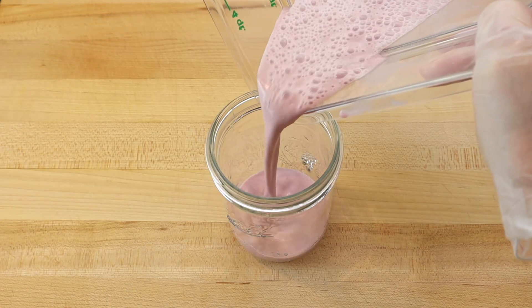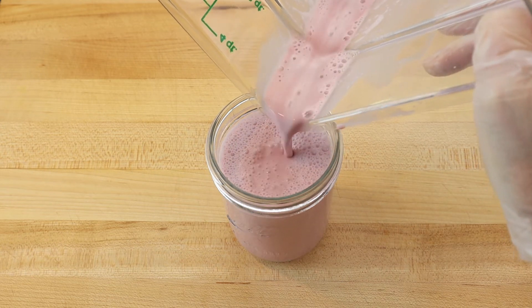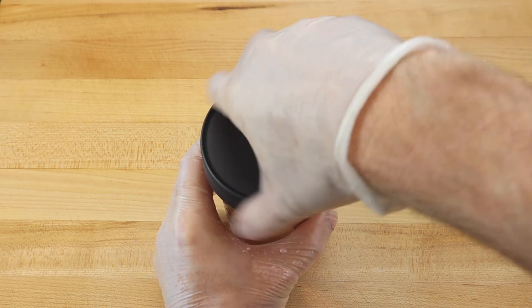This recipe makes 500 ml of dandelion root raspberry sunflower seed milk and can be sweetened with a little honey to taste. Stored in the refrigerator, the milk will keep for about 3 days.